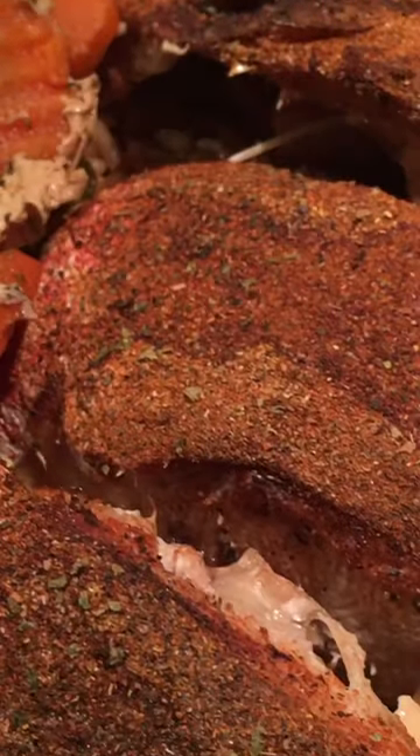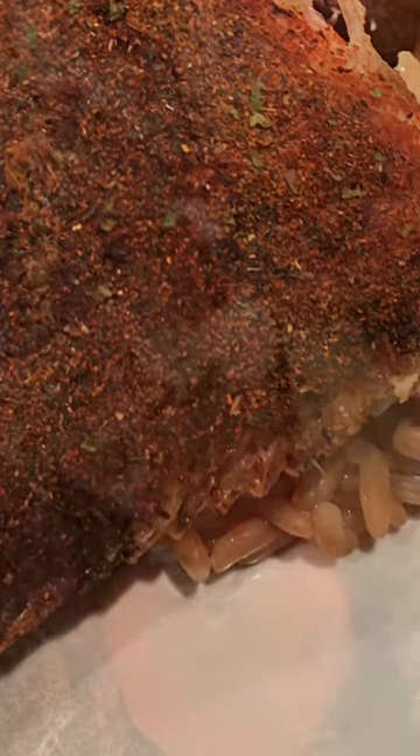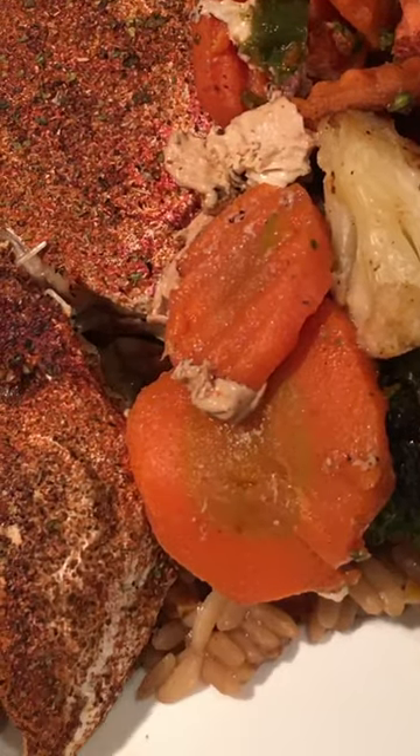I actually found the Martinelli's little split at maybe even the Dollar Tree. This is a cool and refreshing drink. Now it's time to plate up our fish. As you can see we have a bed of ready rice.